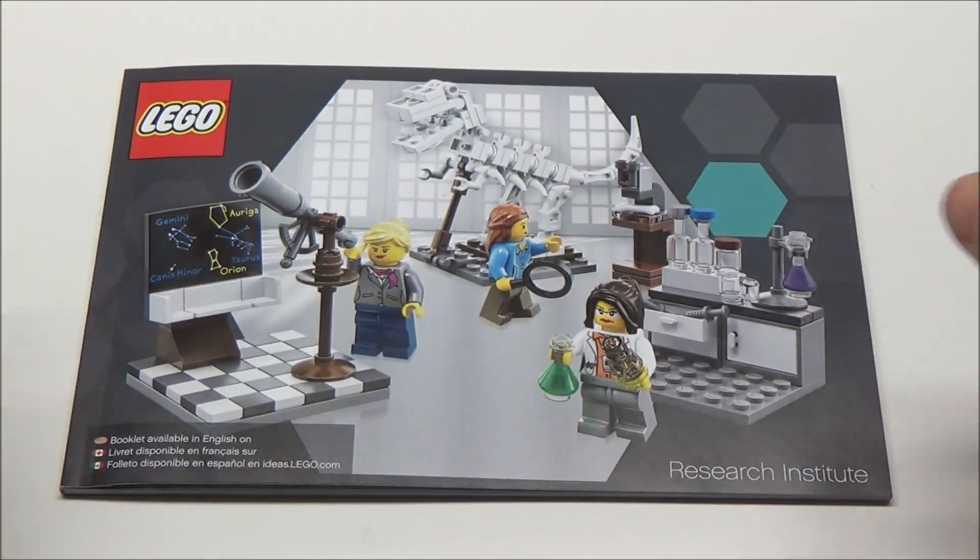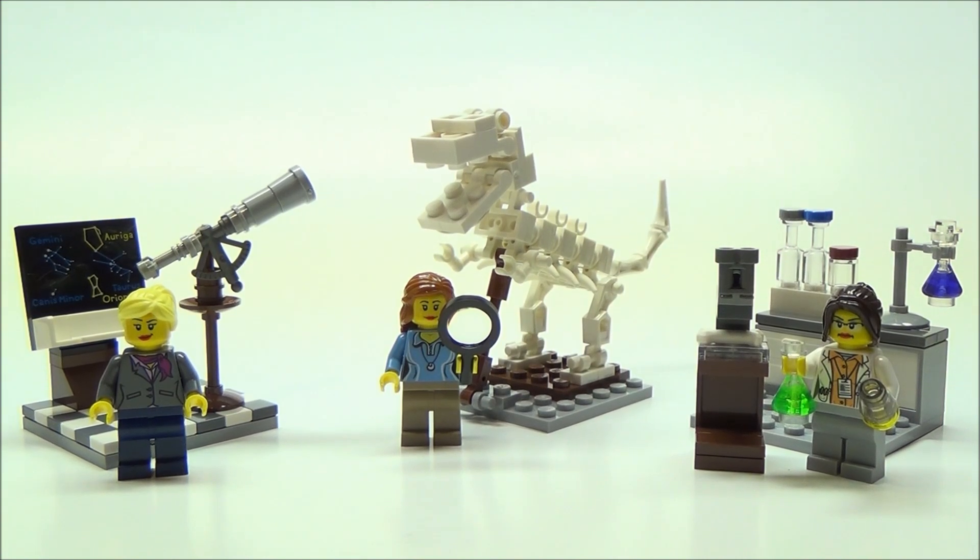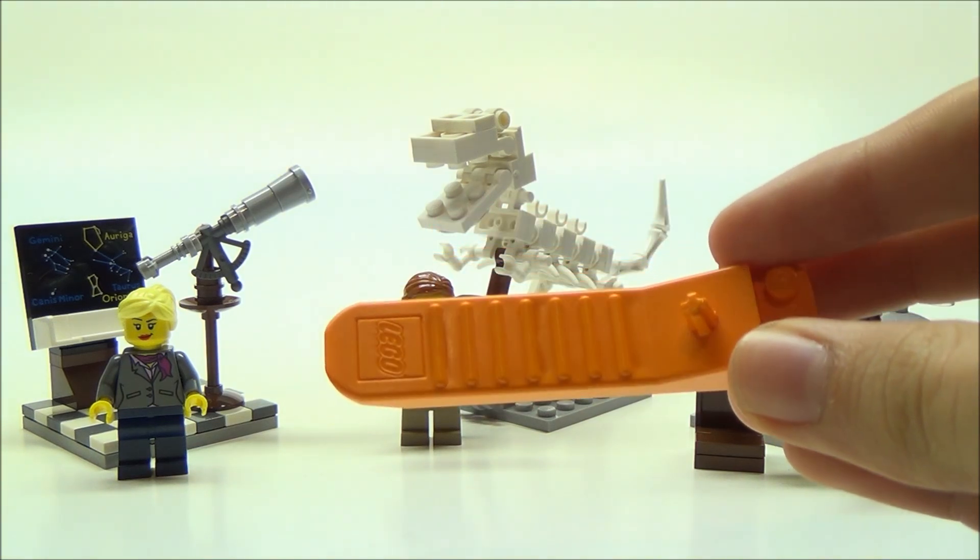Let's now take a look at the research institute itself. Here is the completed research institute, and I'm really happy with the way this set turned out. They do give you an orange brick separator, which is really nice.